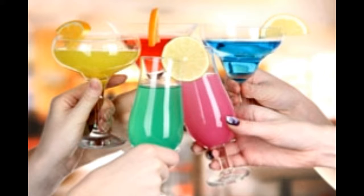Cape Cod — Ingredients: 2 oz Vodka, 4 oz Cranberry Juice. Method: Fill a glass with ice. Pour all ingredients and garnish the glass with a lime wedge. Serve.